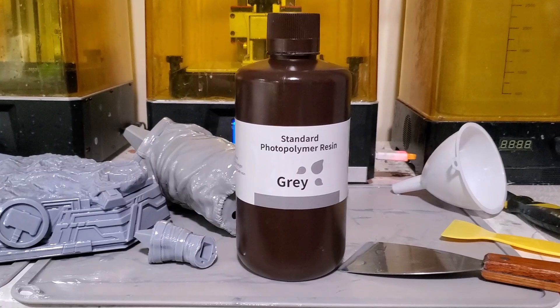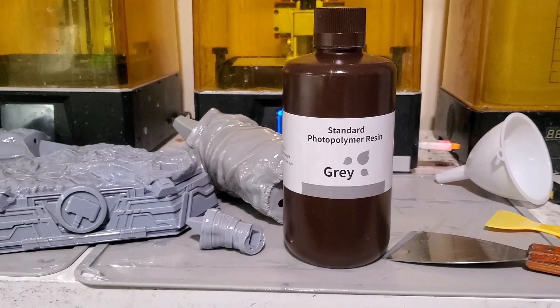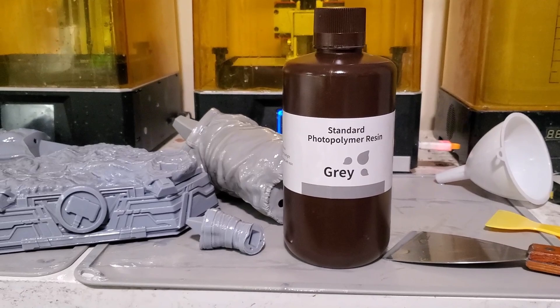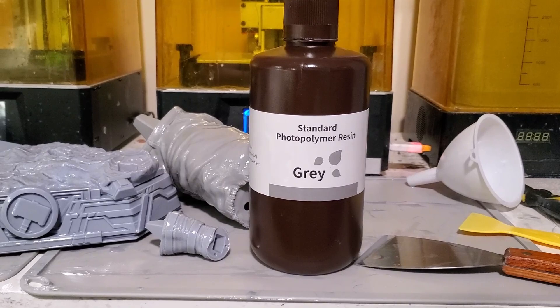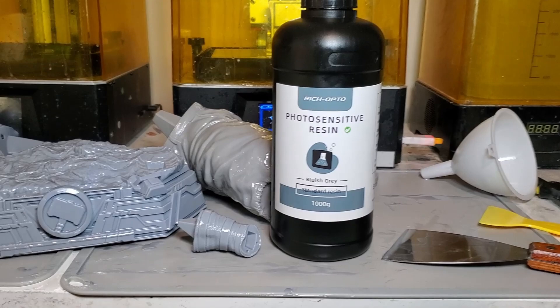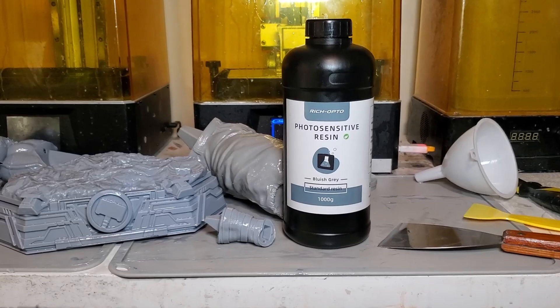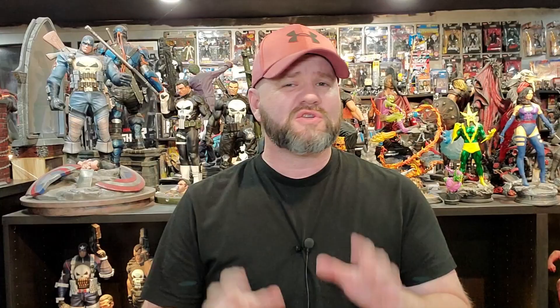You're not going to be able to print anything without resin, so let's take a look at some of the resins I use — one of the reasons I use these is because they're cheap. This is one of the first resins I started using and it really is my go-to: the Elegoo standard gray resin, runs about $22 to $25 for a thousand grams. It's a great starter resin and it's worked incredibly for me — I've printed most of my statues with it. And if you want to go cheaper, I started using this Richto resin, which has done really great for me at $14.99 on Amazon.